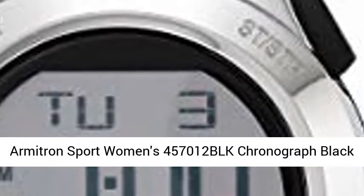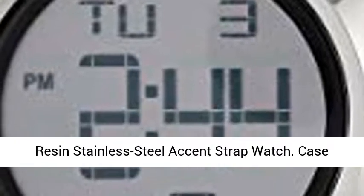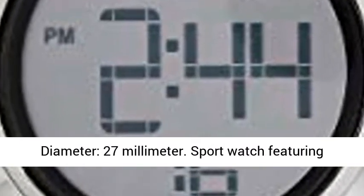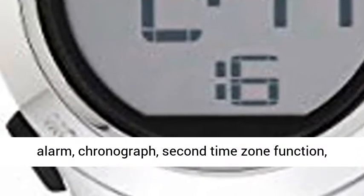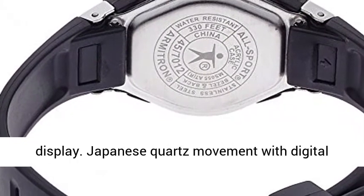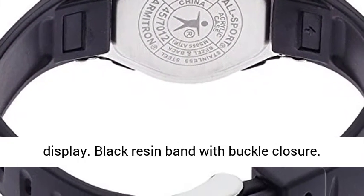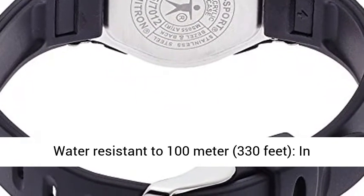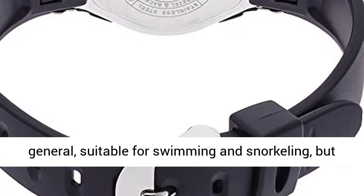Armitron Sport Women's 457,012 BLK Chronograph Black Resin Stainless Steel Accent Strap Watch. Case diameter: 27mm. Sport watch featuring alarm, chronograph, second time zone function, engraved case back, and black pushers. Digital display with Japanese quartz movement. Black resin band with buckle closure. Water resistant to 100m, 330ft.